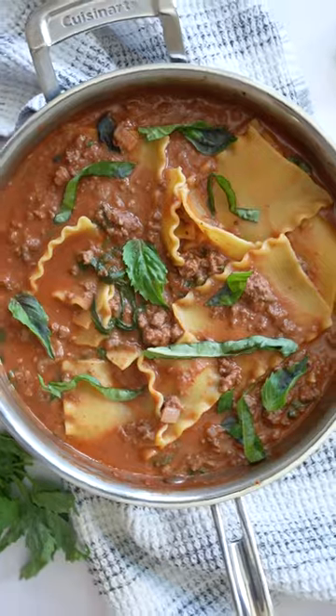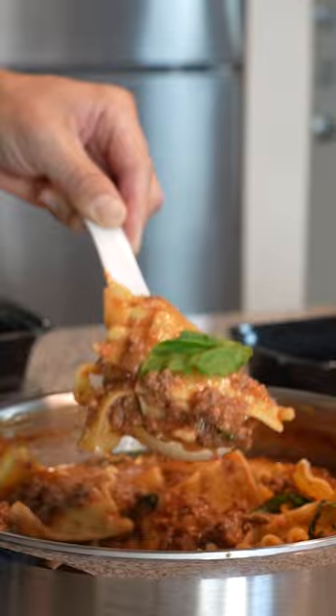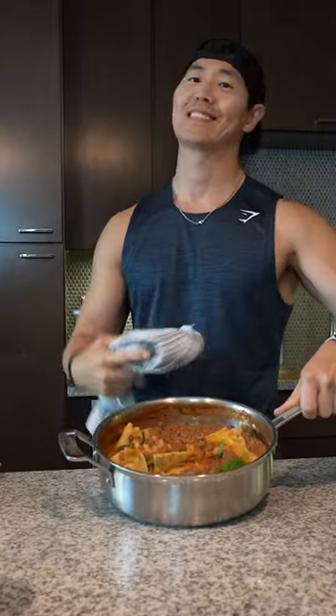Trying to lose weight and eating healthy doesn't mean you have to cut out really good food. Besides, it's finally soup season, and what better way to kick off this cooler weather than with a super easy lasagna soup meal prep? This one-pot meal prep comes in under 500 calories with 50 grams of protein.